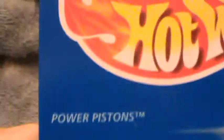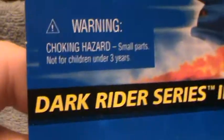Power Pistons. Power to the people, she says. Dark Rider Series 2. I have the Dark Rider Series 1, and now I've got the Dark Rider Series 2.